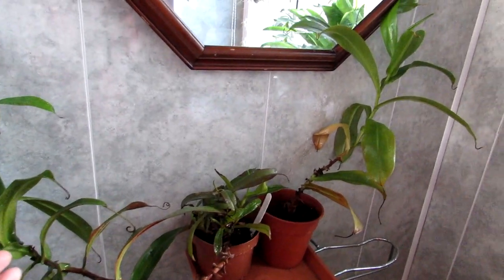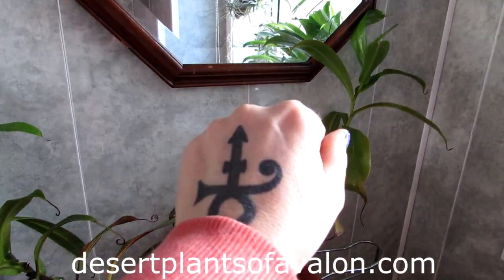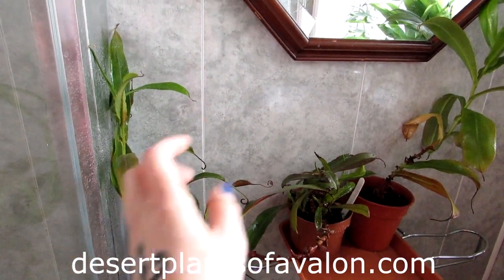You can also follow me on Instagram, Twitter, and Facebook at Desert Plants of Avalon. I want to send you lots of love, heaps of happiness, and tons and tons of plant power from across the Emerald Isle — until my next video, bye!